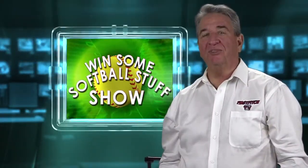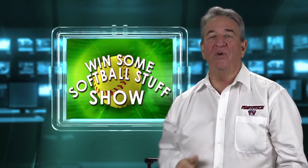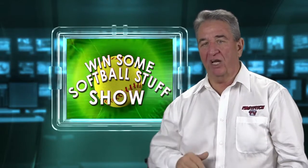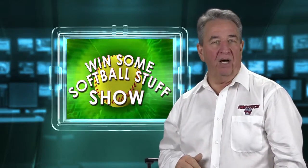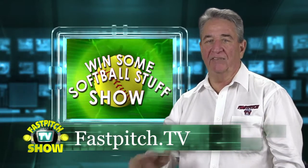Hello and welcome to the Win Some Softball Stuff Show. I'm your host Gary Leland, and this show is part of the Fast Pitch TV Network. Please check out all my videos and all my blogs at www.fastpitch.tv.